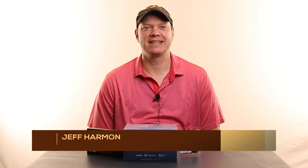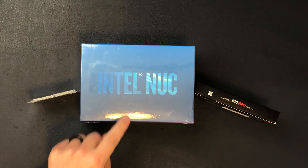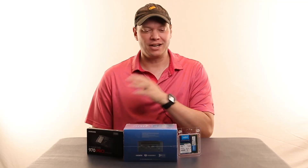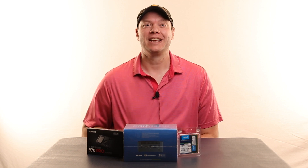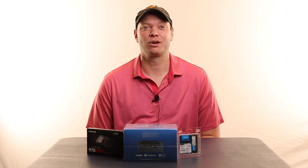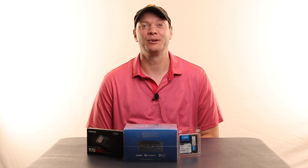Hey everybody, Jeff Harmon, PhotoTacoPodcast.com. In this video, we are going to unbox and assemble a Windows 10 PC. This is the whole computer — it's really small. I've done a ton of computer assembly, but I know a lot of you haven't, so I'm going to have my son, who's never put together a computer in his life, assemble it, because then I know you can too.